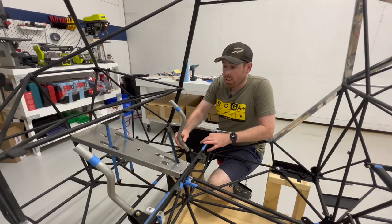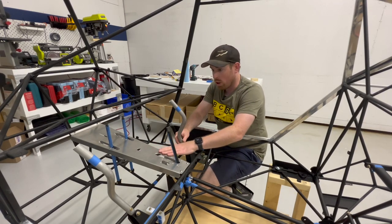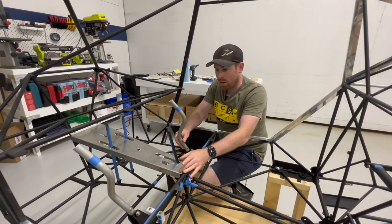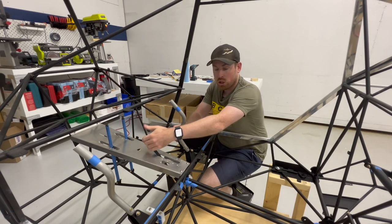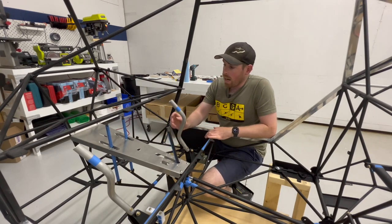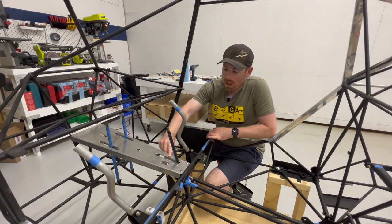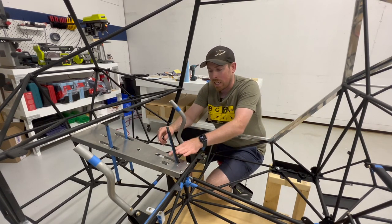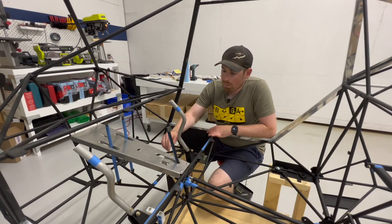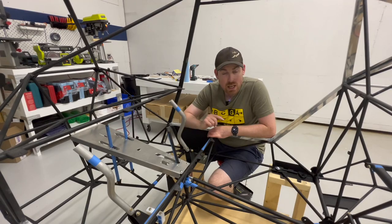This ended up turning out pretty nice — no bowing or anything like that, like Kevin had experienced, so I'm pretty happy. Got proper travel of all the handles now. A couple of times the rivet gun did jump off the head of the rivet, so I'll probably have to do some superfill anyway to clean it up a little bit, but otherwise super happy. Going to move on now to the header tank.